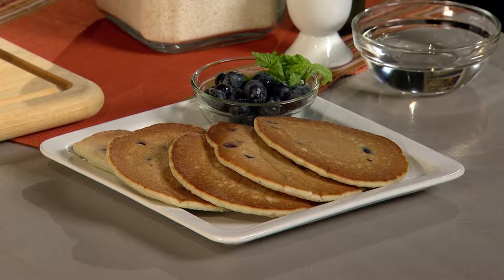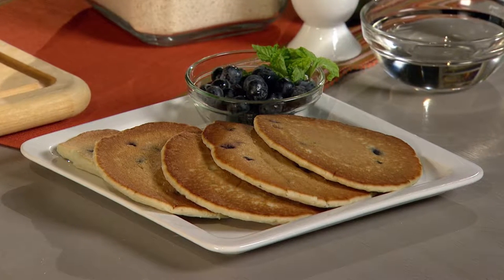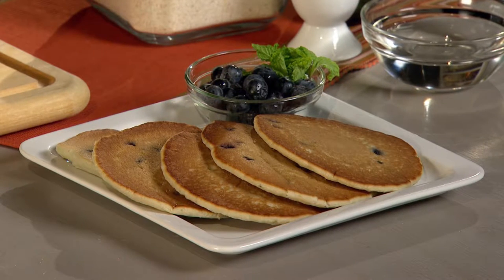It is worth repeating: breakfast is the most important meal of the day. If you aren't starting your day with a morning meal, you're missing out on more energy, focus, and weighing less. A nutritious breakfast doesn't have to be bland or boring — you can still enjoy pancakes made from scratch without sacrificing health or taste. Buying a store-bought pancake mix can be expensive and full of ingredients you might not want to feed your family.